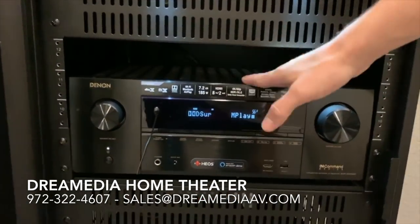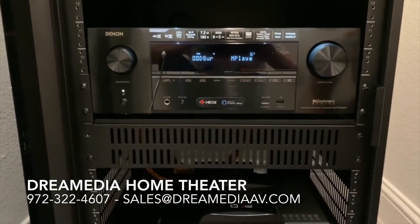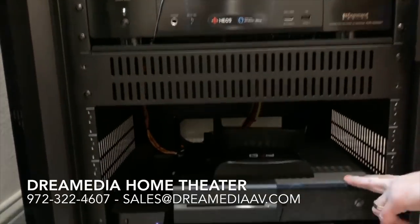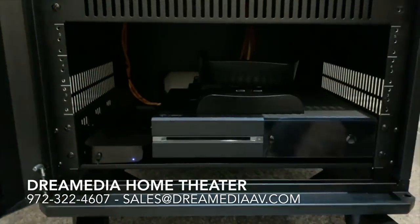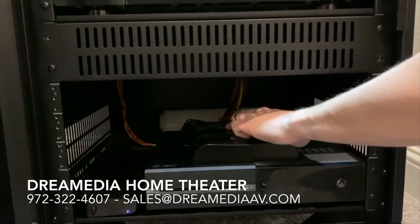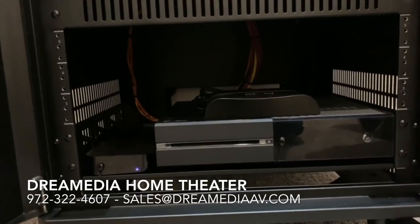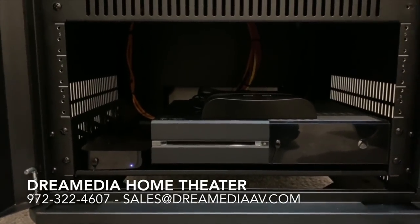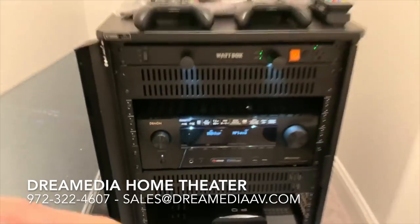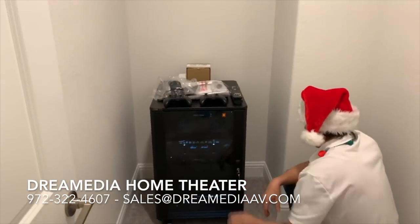We're using the Denon 2500 In-Command Series to power the whole system. We also have our Xbox One, an Apple TV 4K, and the remote processor. We're using the Pro Control System — the ProLink R with the Pro24R — so that everything can be in here, hidden, out of sight, and we'll be able to control it all at radio frequency.